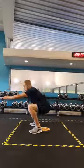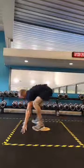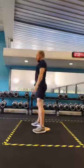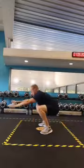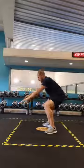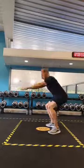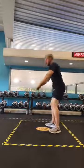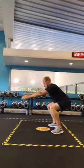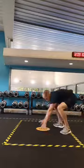Two, three, four, five, six, seven, eight, nine, ten, eleven, and twelve. Good.